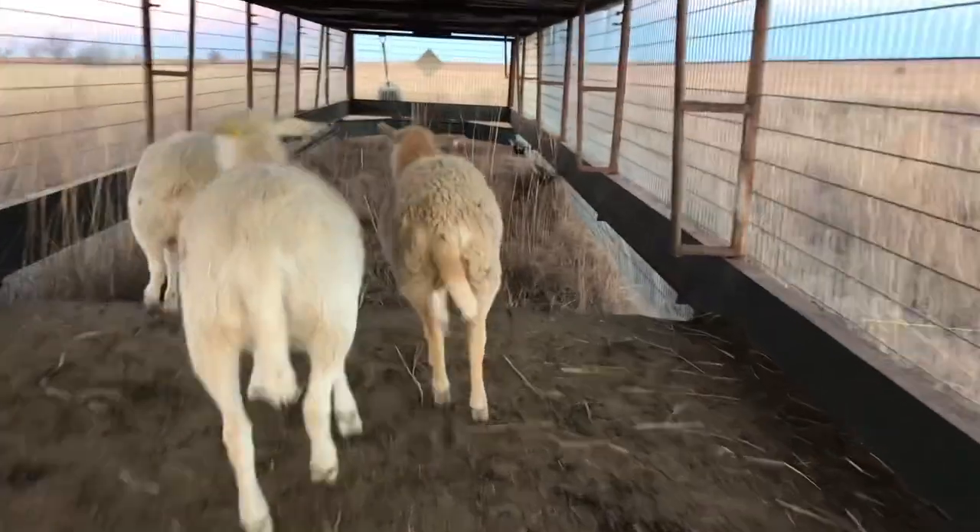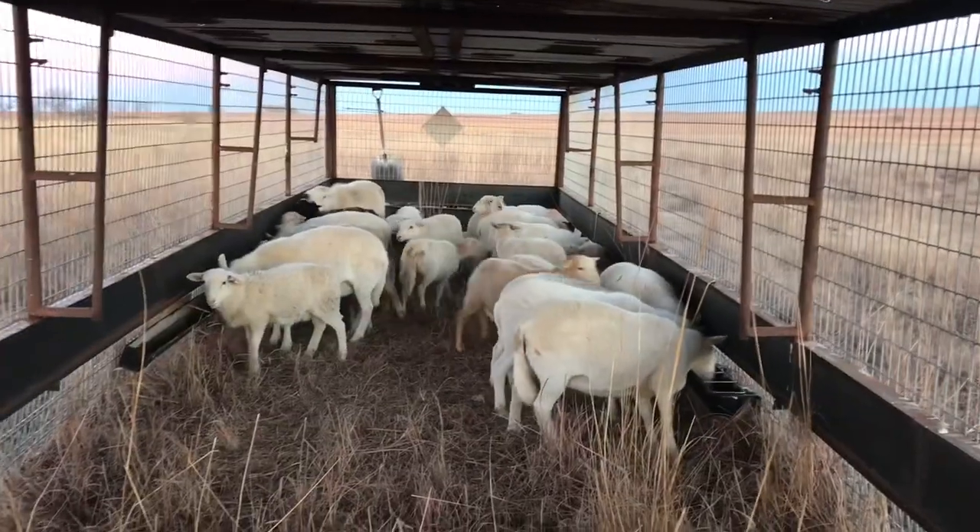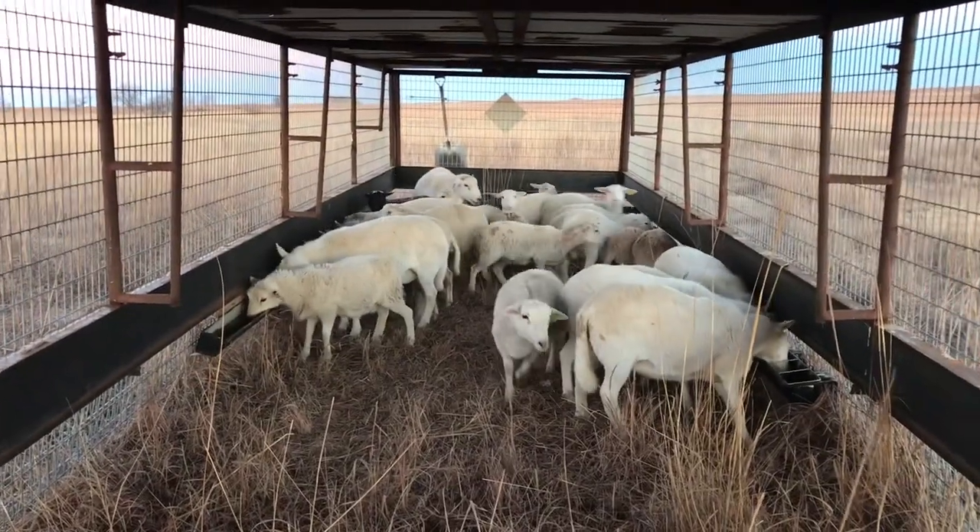I hope you guys liked seeing our sheep shed. I'll leave a couple of videos here of us putting the sheep up at night and what it looks like having 32 sheep in this structure. Be sure to give this video a like on the way out and we will see you guys in the next one. Thanks, bye!